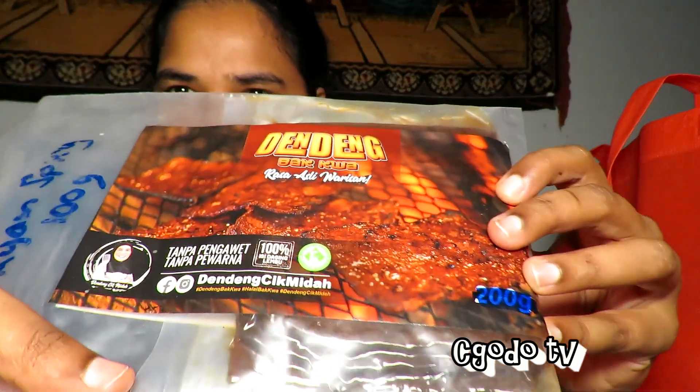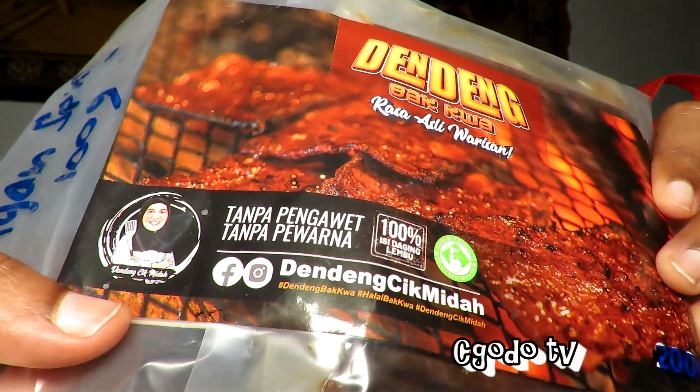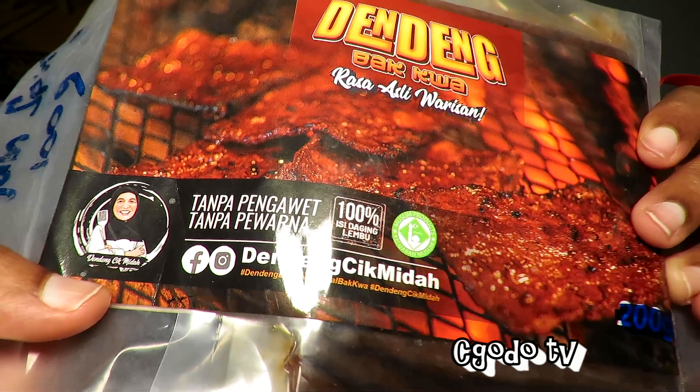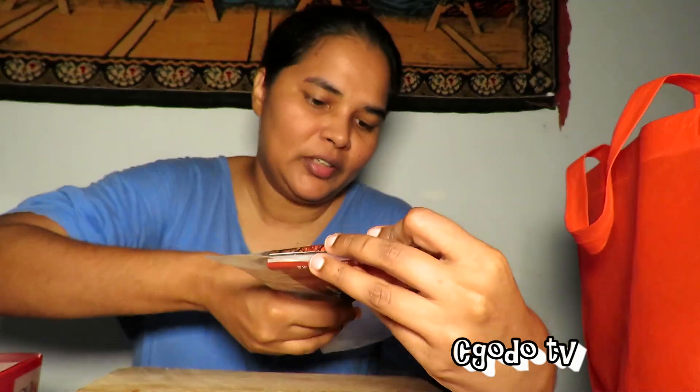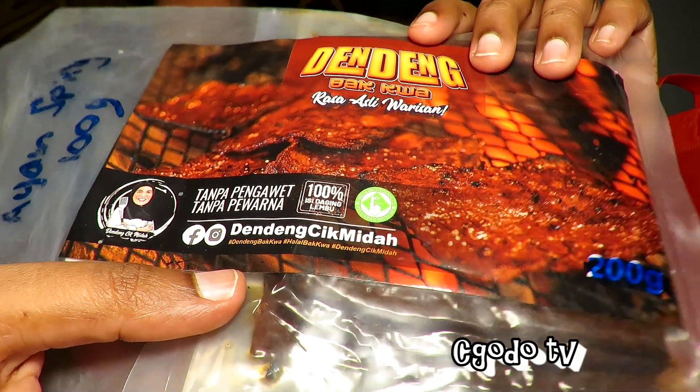You can see over there. Not sure, maybe it's too tiny for you to read. This is the Deng Deng Chek Mino.